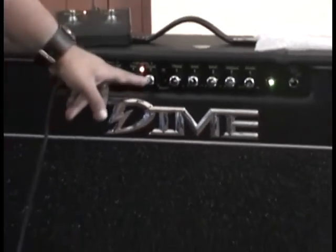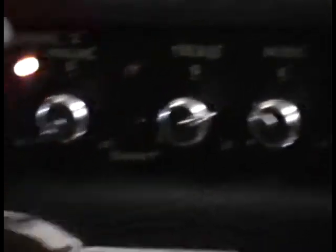También tenemos acá un booster para poder elevar el volumen, pero solo funciona con la distorsión.